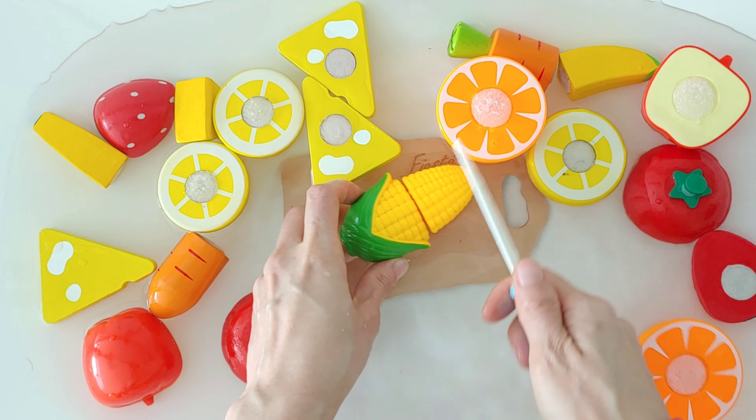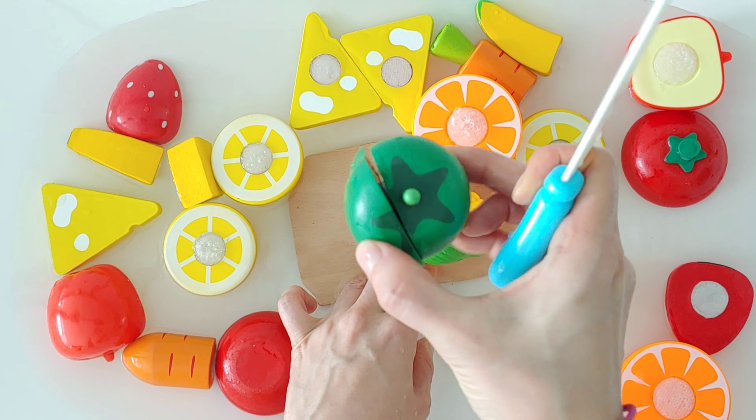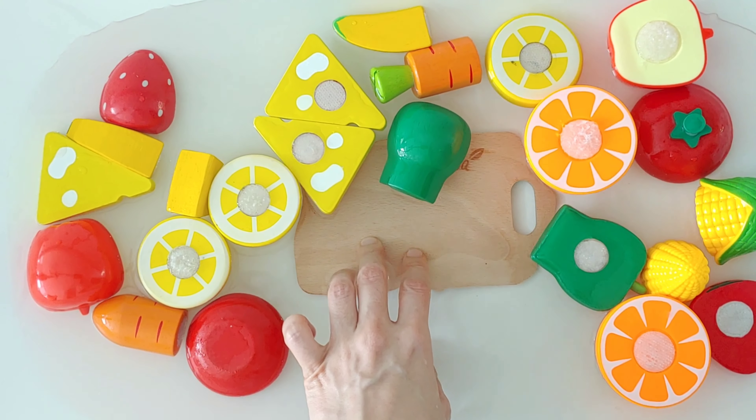Corn. Corn is yellow. Green pepper. Green pepper is green.